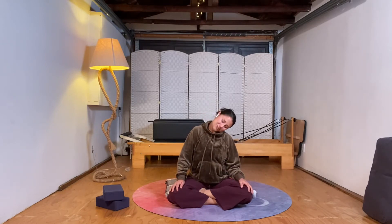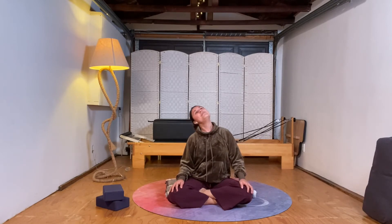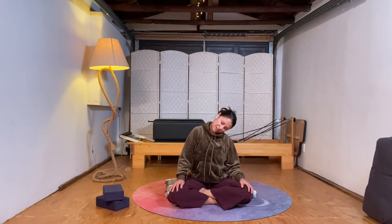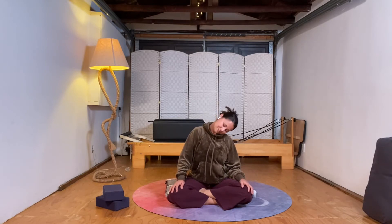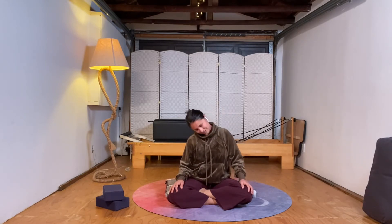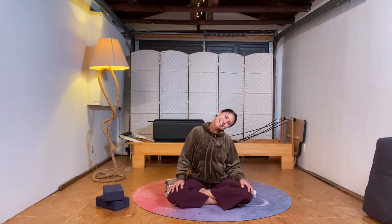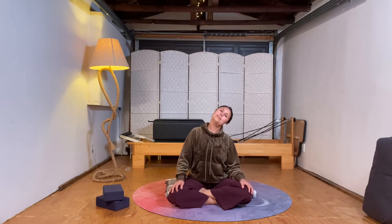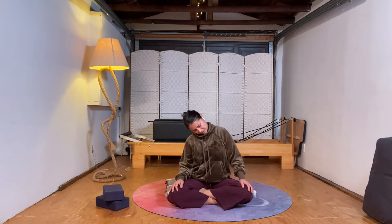Feel free to do this practice with your eyes closed — I love closed eyes sometimes, it can feel nice, but do your thing. A few little head circles here, with all the creaks and the cracks. Then take a slow three circles the other way. If you find yourself wanting to move through this quickly, see if you can slow down just a tick.